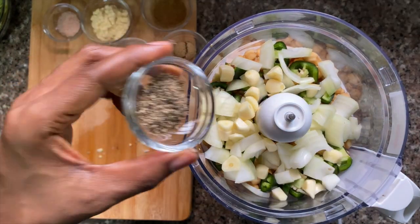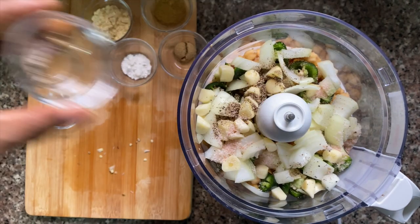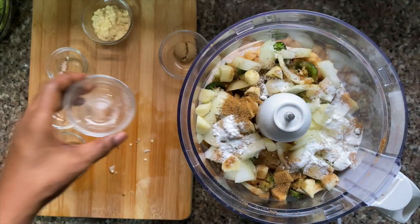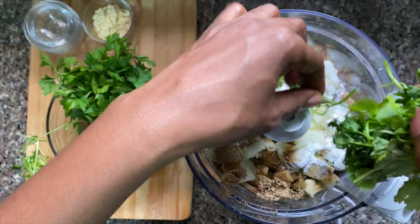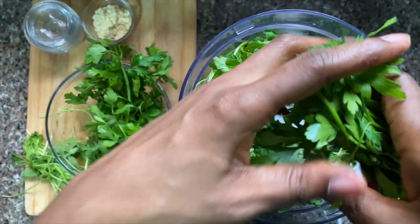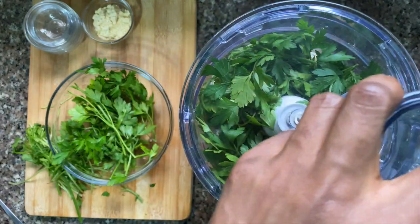I'm then going to add in all my seasonings — my black pepper, my salt, my coriander and cumin — and I'm also going to add in some baking powder. I've set aside the chickpea flour, baking soda, and sesame seeds which I'll add in later. I'm also going to add in half of my herbs, just pulling them apart and putting them in. Everything is going to be whizzed up by the food processor.